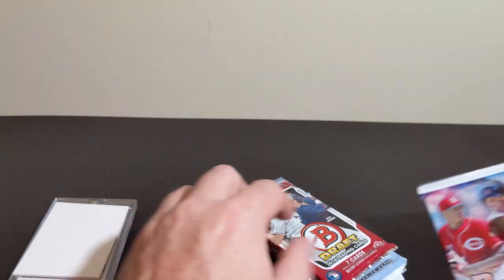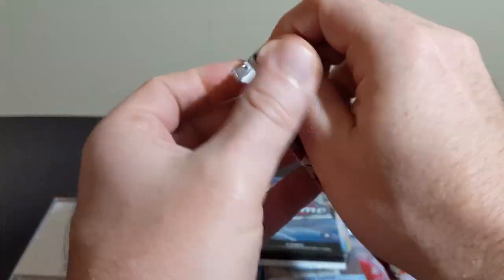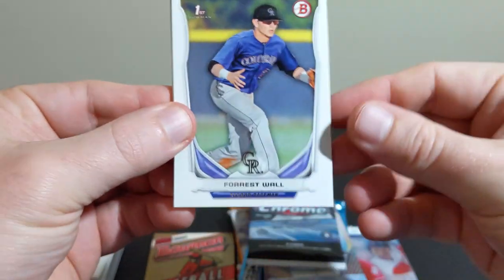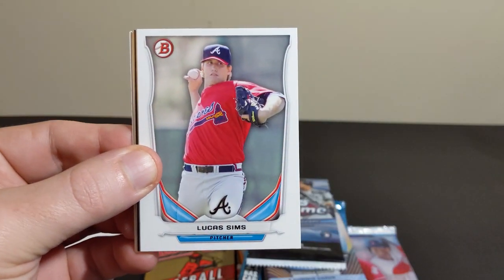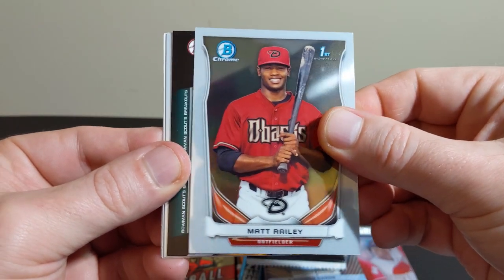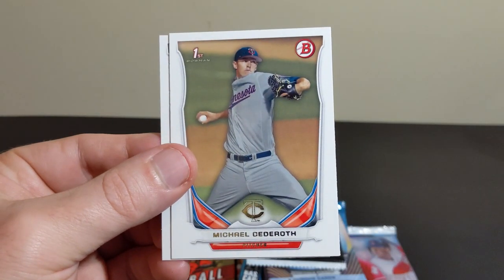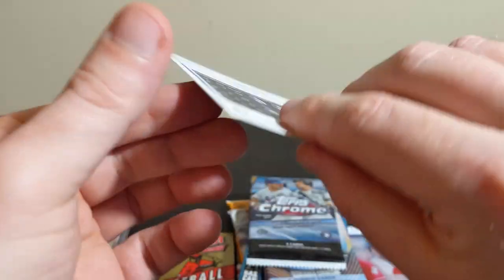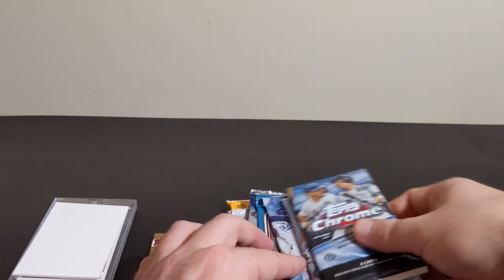I'm going to start right here with our 14 Draft. This is a pretty common pack in a lot of boxes like these — boom boxes, mojo boxes, pretty common. Lucas Sims, Matt Raley, some sort of insert, Daniel Robertson, Monty Harrison Chrome, Michael, Trevor Story. This is a nice selection.